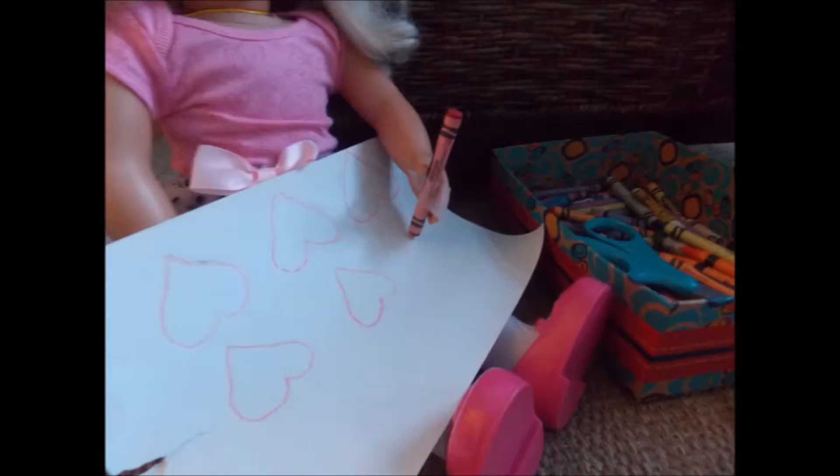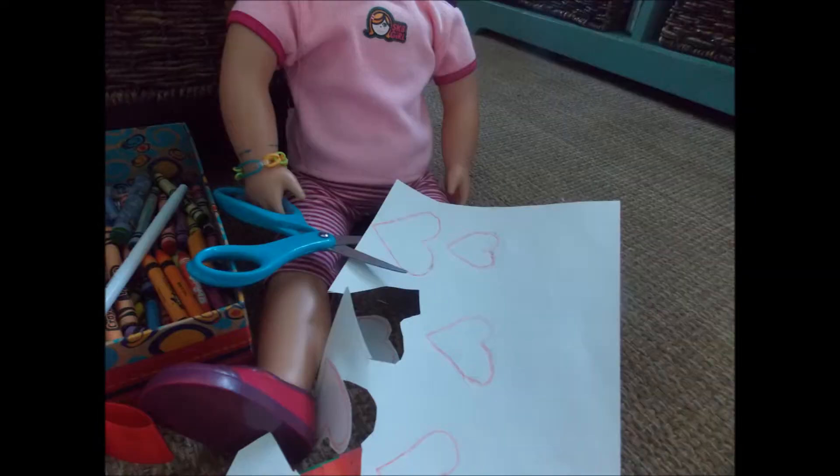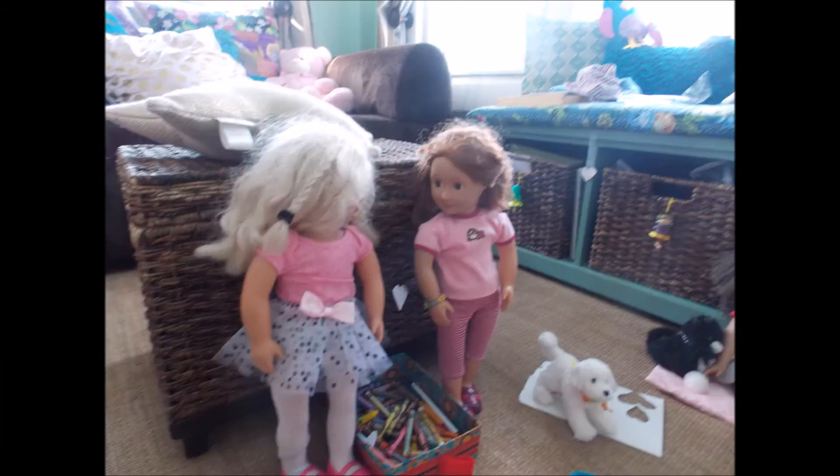All right, not right now. Okay, well here you go. Thank you. All right, I'm gonna cut out these hearts — they are looking so great. Wow, it's beautiful. Yeah, I know.